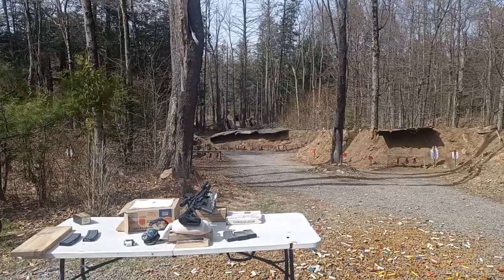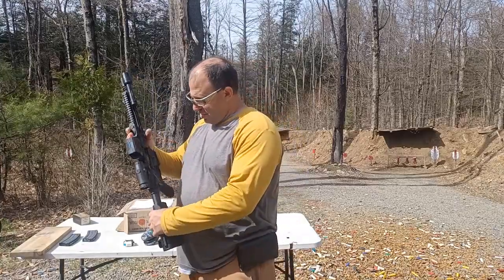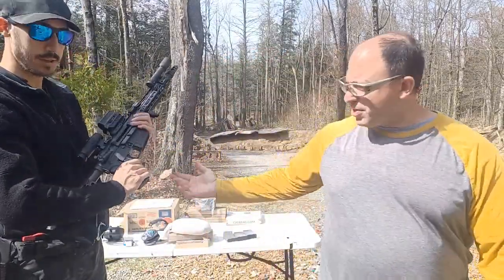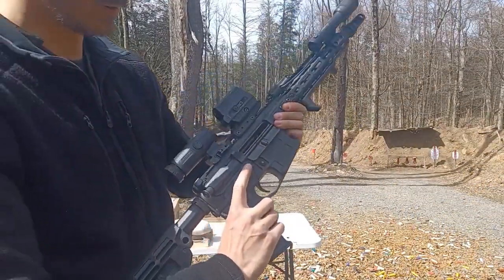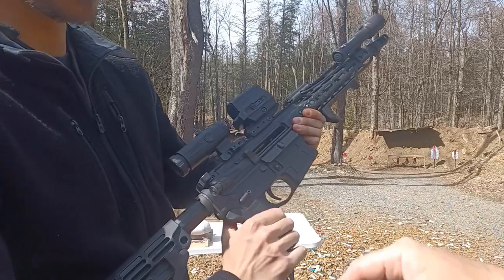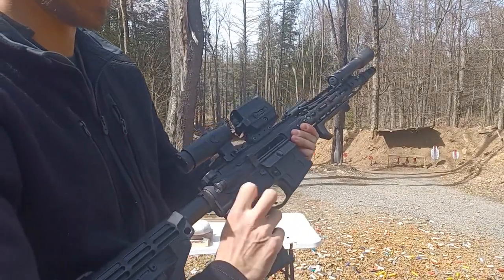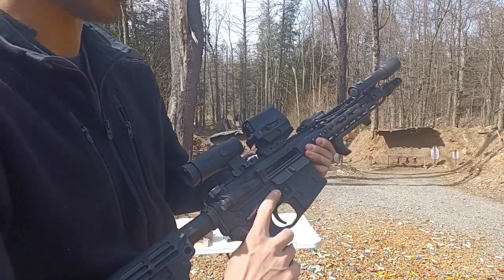Come here, show us what you got, Ben. So there's a really interesting feature. This is a full ambi lower. Talk louder. This is by ADM. You've got your normal full ambi selector, but then you also have a full ambi bolt catch and bolt release.